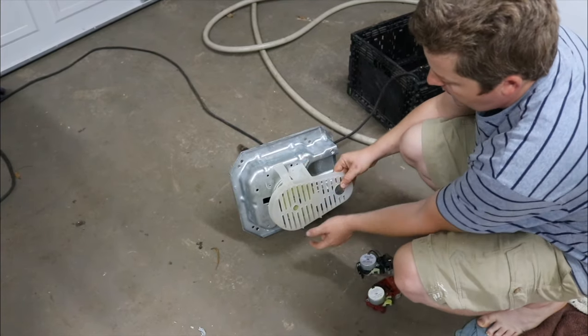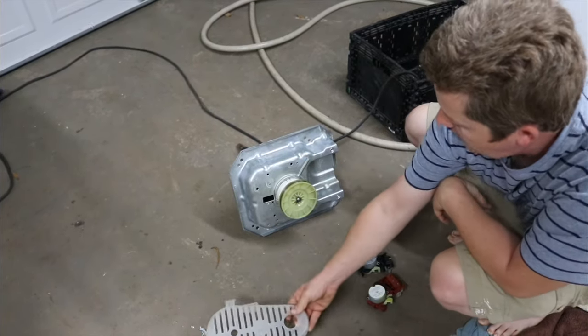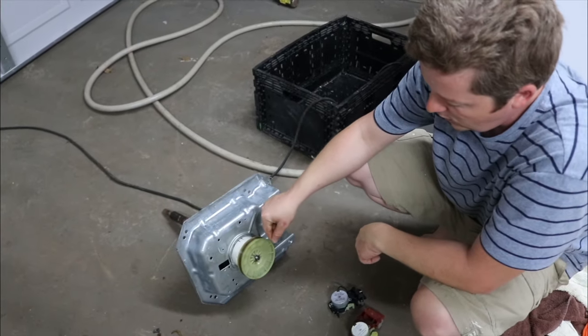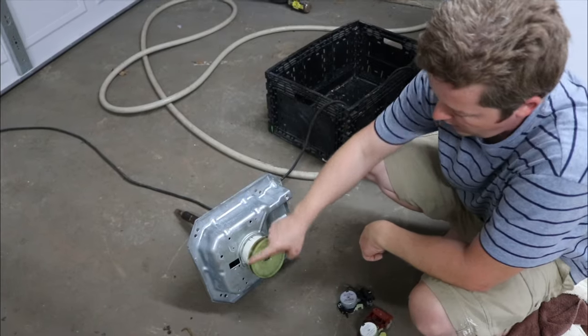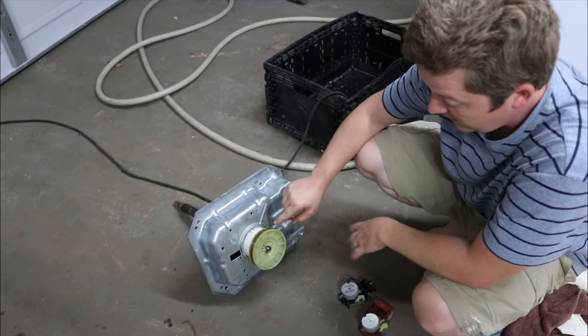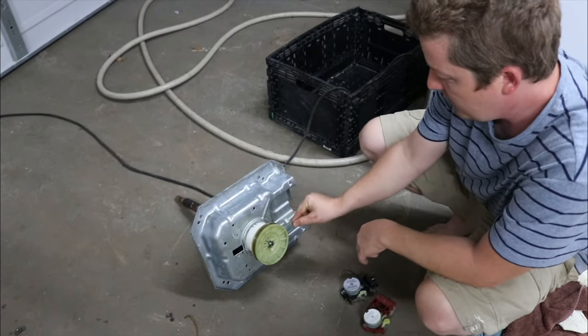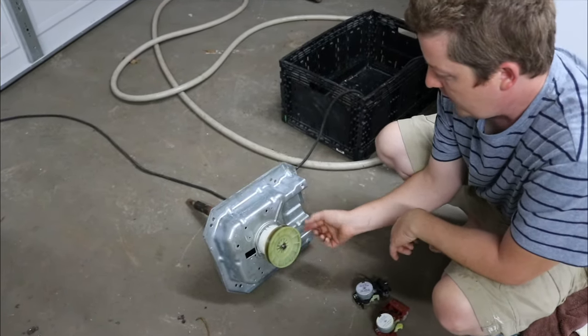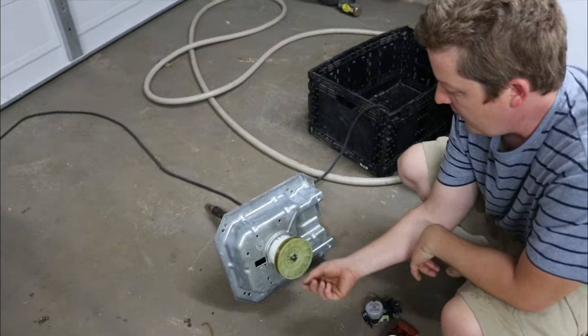You'll take off two 5/16ths screws there and then you'll remove the shroud. Obviously, do not have the machine plugged in, because we're about to pull off the belt right here, and you don't want it to come on accidentally. You'll take the belt off — pretty much you can just roll it off. After you get the belt off, we're down to this. There'll be a nut right here. You'll take that nut off.